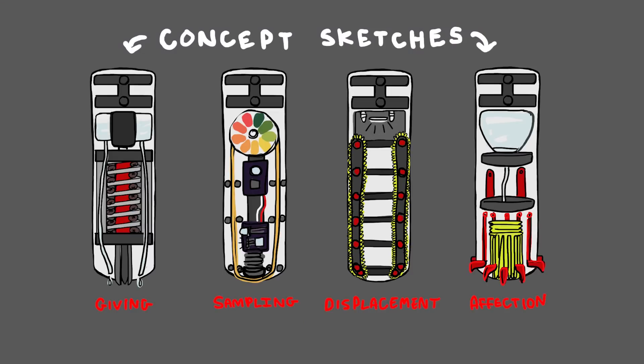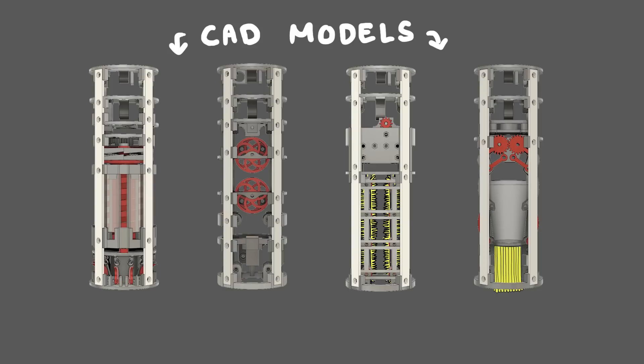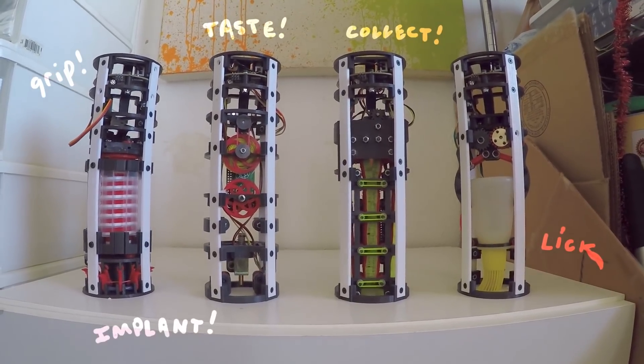This year I've created several new flavors of mechanical feet that do exotic things like grip, lick, taste, collect, implant, and tweet.